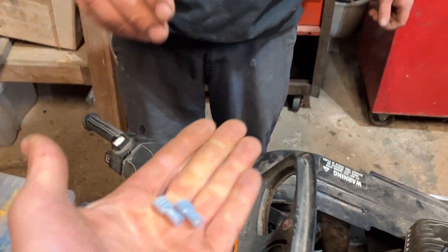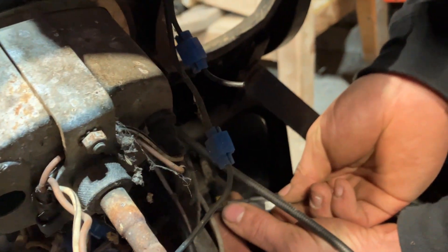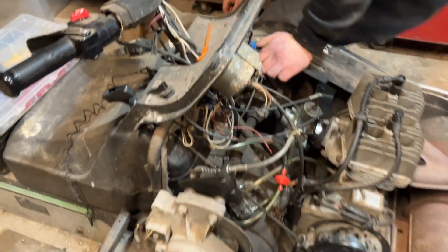Anyways, we'll see if these connectors fit — we're just going to put spades in that connector. We'll crimp those on, stick them in there, then we'll start it up and make sure that it functions properly.